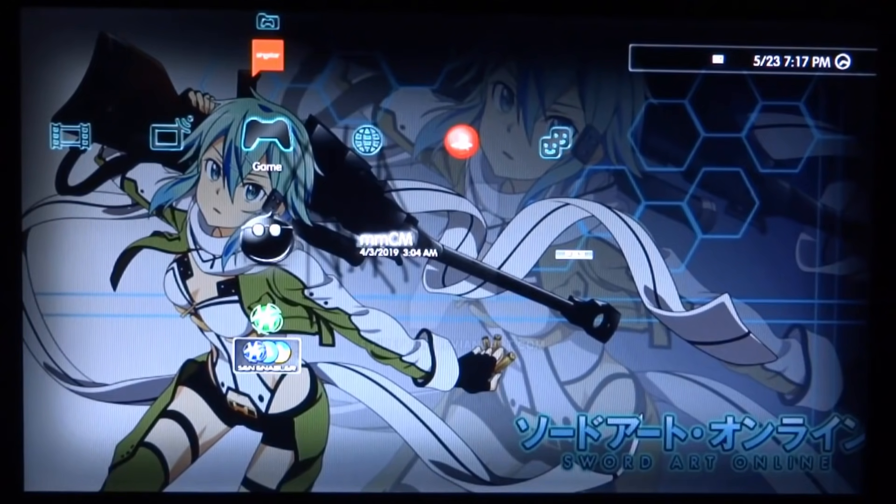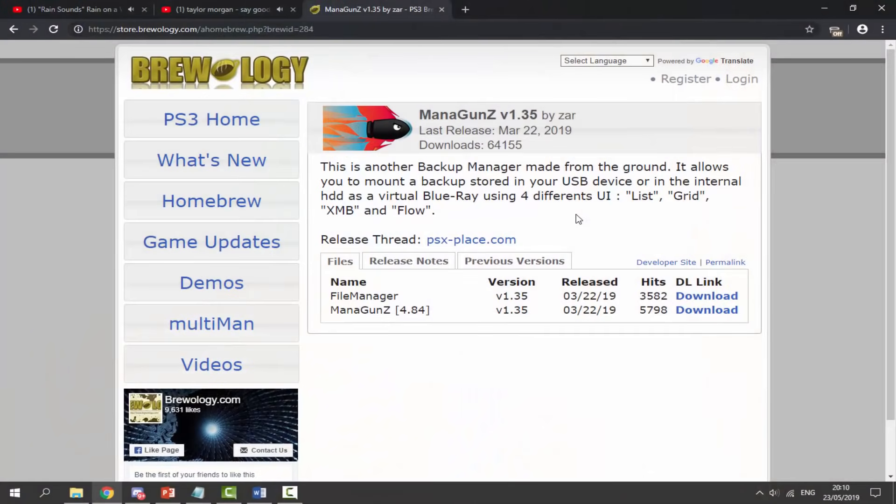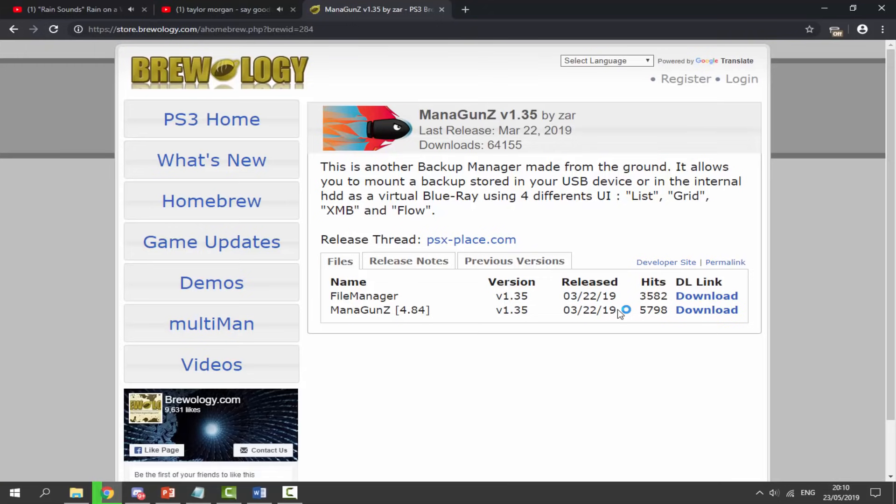Make sure you go and get your PlayStation 3's USB, connect it to your computer. Over on your computer, I will leave a link to Managuns in the description of this video. This is what we're going to use to get the PlayStation 2 ISOs working on our PS3. Look where it says Managuns, version 4.84, and just click on download. This is going to download the package file that we need to install. It's around 15 megabytes, and mine is done downloading.